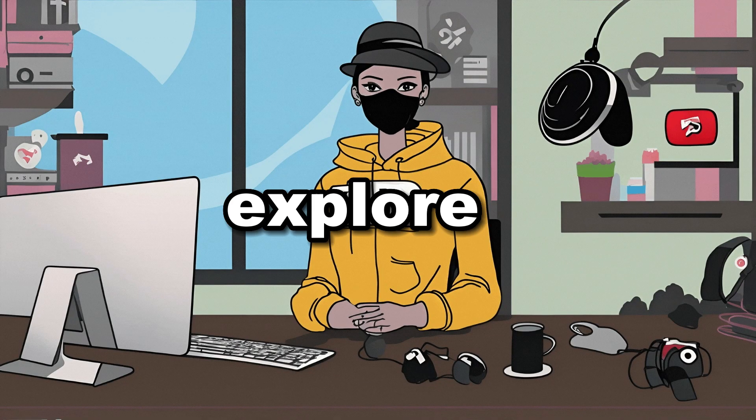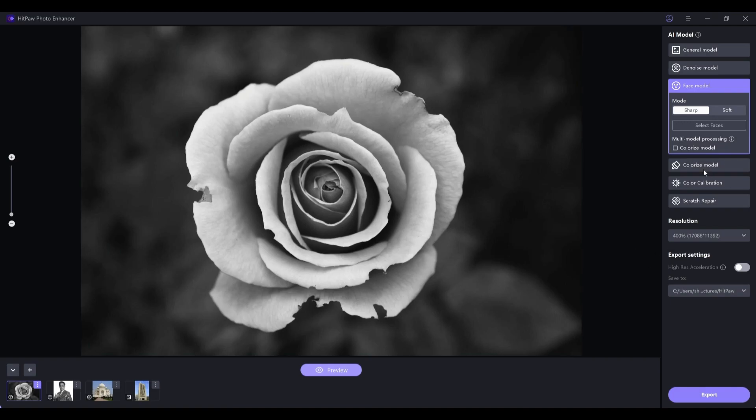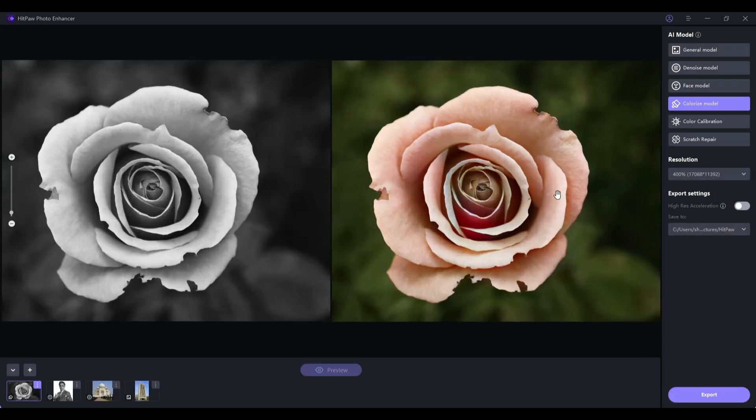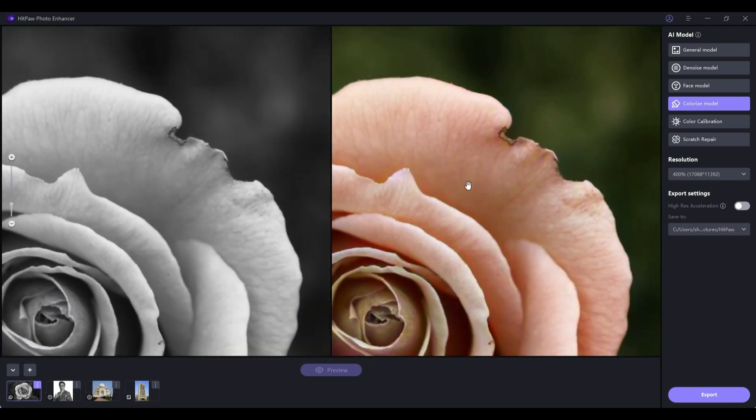Now let's explore the Colorize model. With this feature, you can breathe life into black and white images. Upload your image and click on Preview. It's simply astonishing — notice the intricate details it brings out, giving the image a vibrant touch.